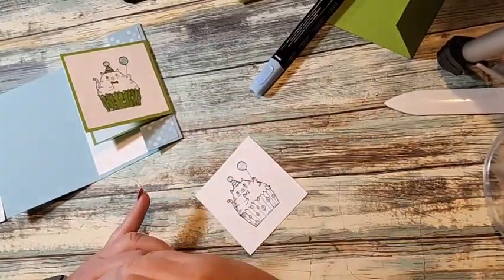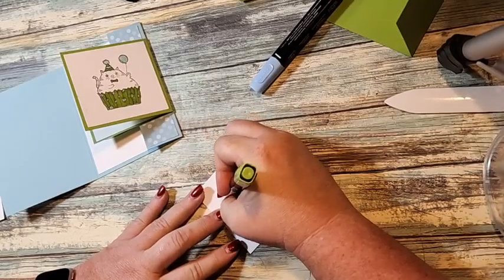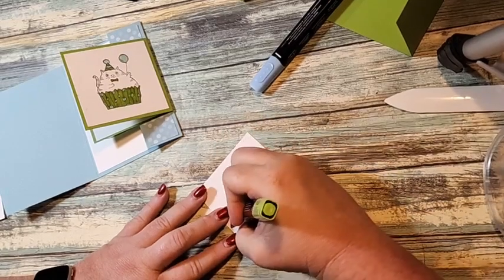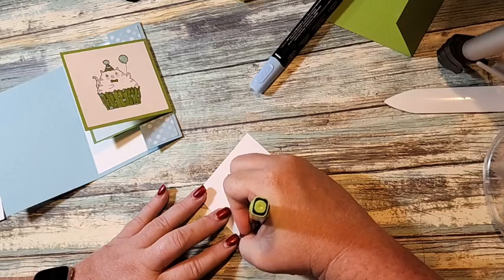I'll send a card to the first 40 people who comment. I did his nose green — oh well. I'll send this to one of my great nieces and nephews, they'll never know or care.